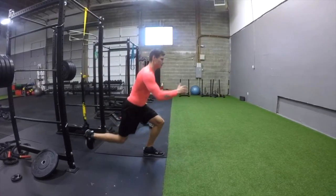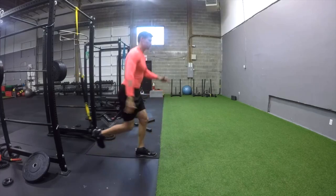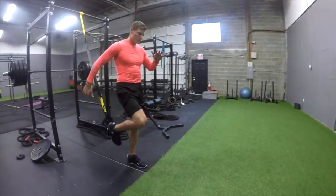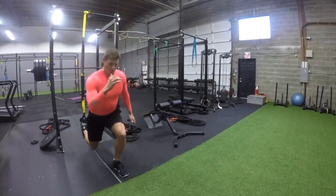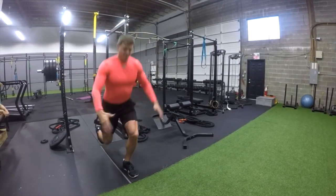This is our reverse lunge with the TRX. You're going to have one foot in the strap, the other foot planted strongly on the ground. If your balance is an issue, you can use a dowel or like a broomstick, plant that on the ground in the opposite hand — that will help keep you stabilized. We're pretty much taking the knee back and bending our legs to a 90 degree angle and then driving back and forth. Try to keep it nice and slow and steady.